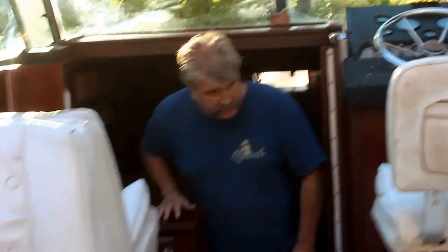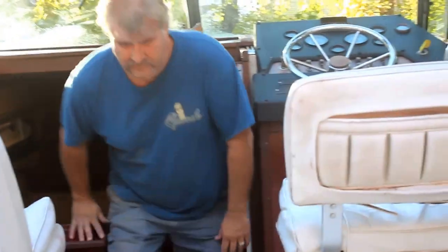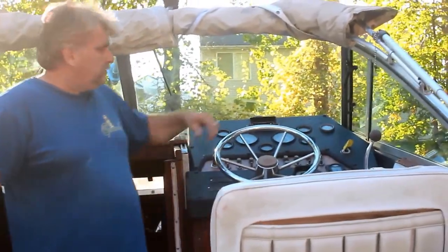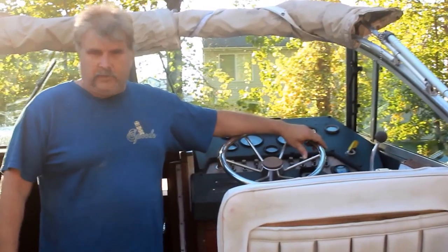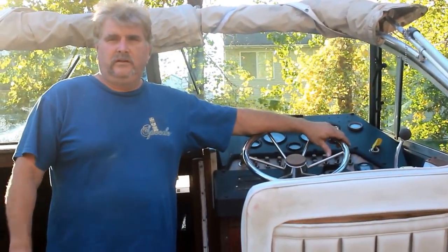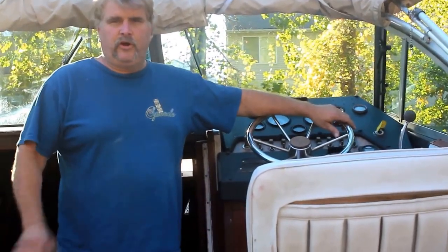Coming out here, it's got two chairs — two back chairs and a captain's chair. It's got a door up front to go out on the bow. It's got a 260 V8 engine in it with an out drive. We don't have it in the water today because we didn't put it in the water.